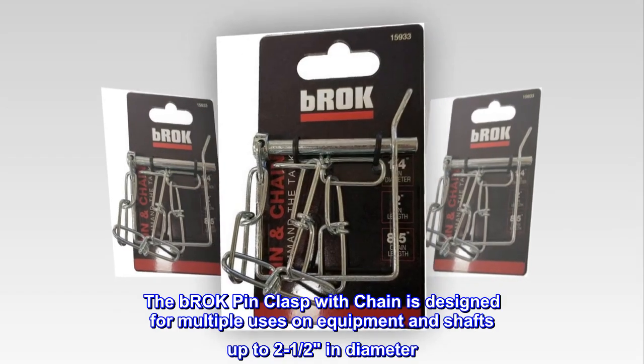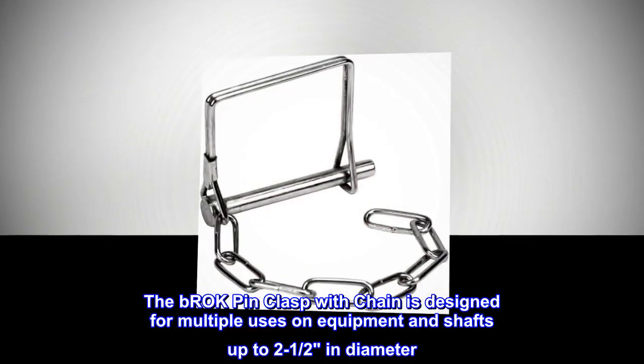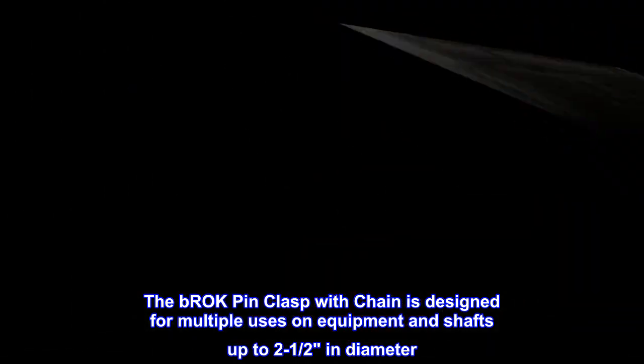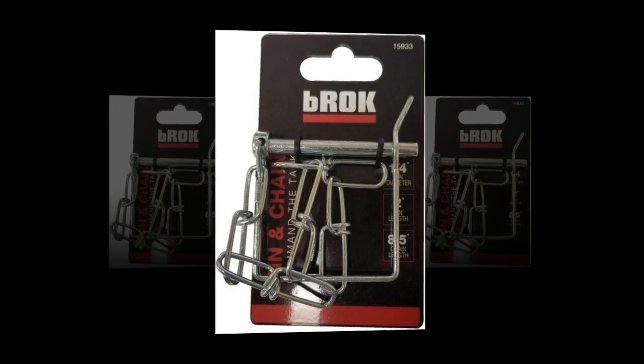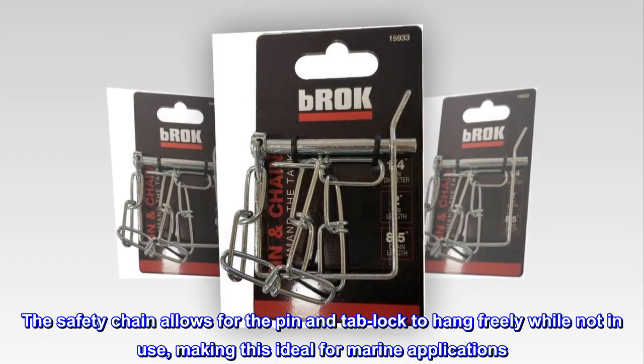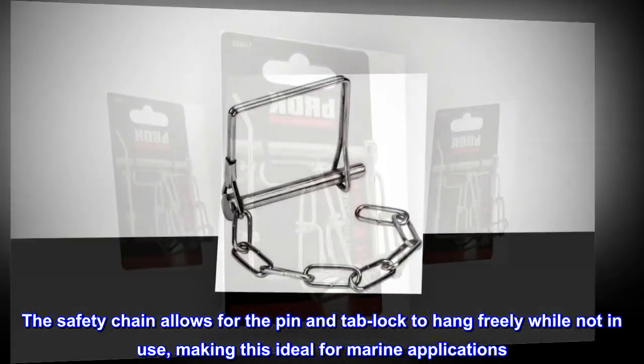The Brock pin clasp with chain is designed for multiple uses on equipment and shafts up to 2-1/2 inches in diameter. The safety chain allows for the pin and tab lock to hang freely while not in use, making this ideal for marine applications.